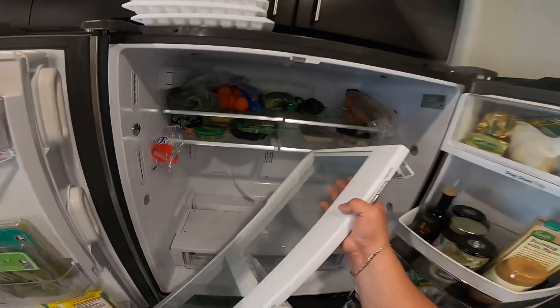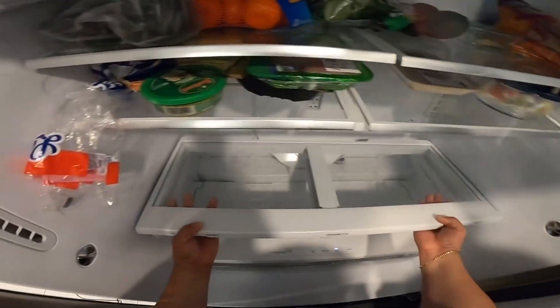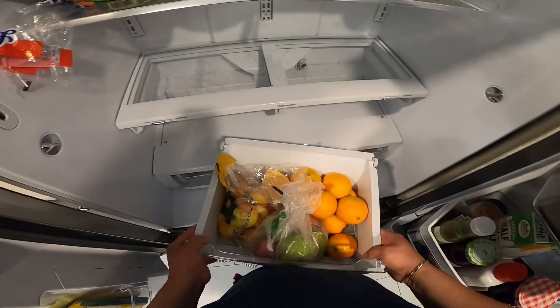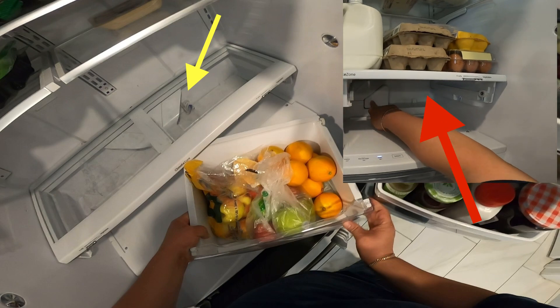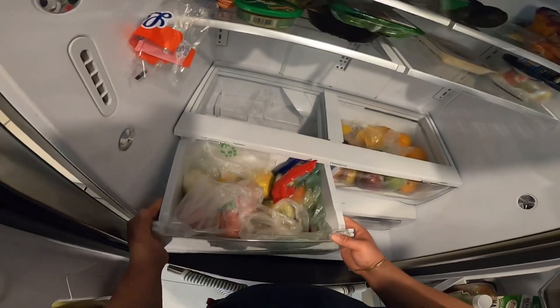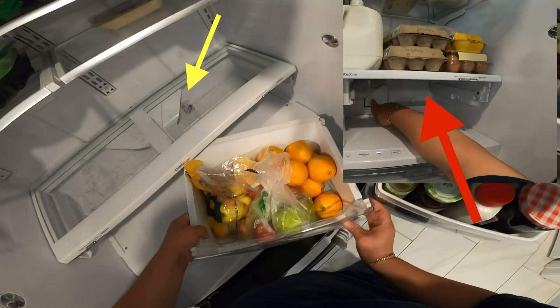If you have the refrigerator plugged in — which I don't recommend during repair — the light will go off after about 15 to 20 minutes. To turn the lights back on, just close the door and reopen it. Install the cap for the wiring — I know you don't see me do it right then in the footage, but I did go back and put it on correctly. I just want to make sure you know everything was done correctly. That's it for this video, thanks for watching!